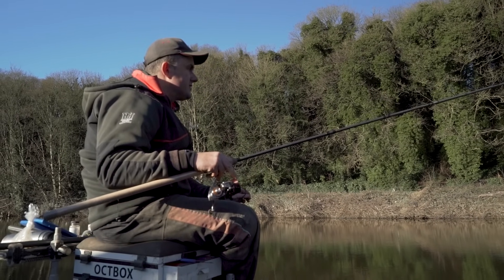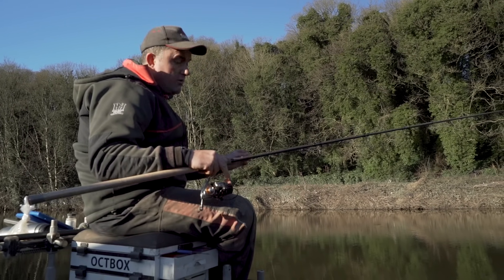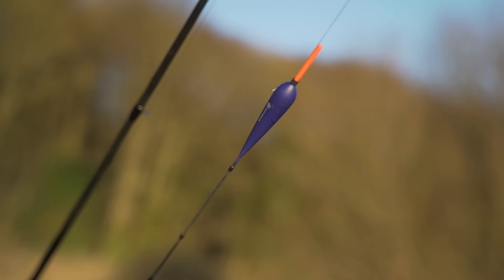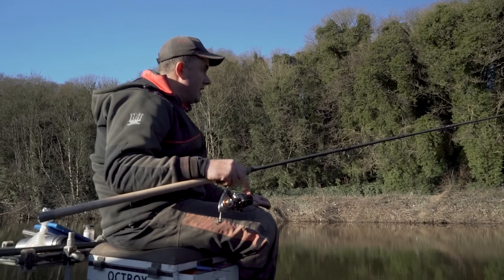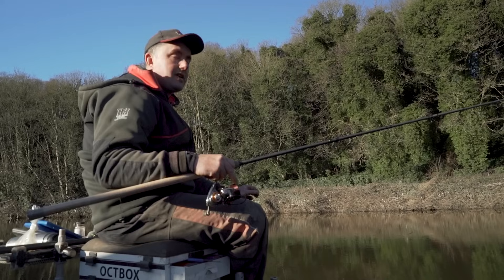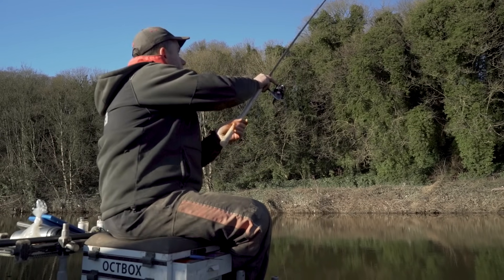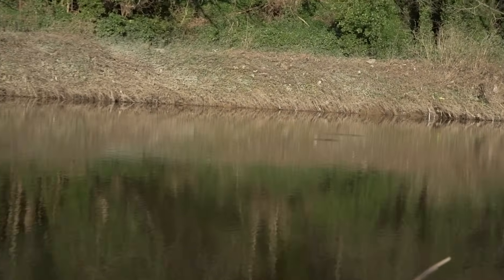We're not fishing too far out at all today — it's only about 18 metres out into the river. We're fishing with a long rod and a top-and-bottom style float, or bolo. Because it's quite deep and we've got a lot of line between the float and the hook, we don't want to get it tangled on the bank as we cast. So it's a simple cast of letting the float go, bringing the rod around your head in one motion, flicking it out, and then just feathering the line before it hits the water.